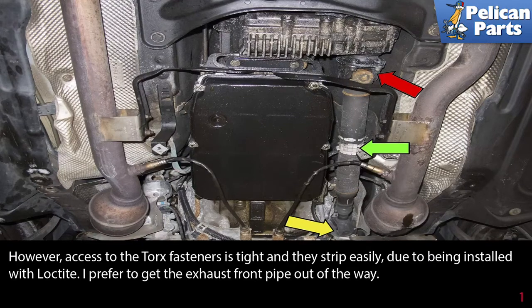However, access to the torque fasteners is tight and they strip easily due to being installed with Loctite. I prefer to get the exhaust front pipe out of the way.